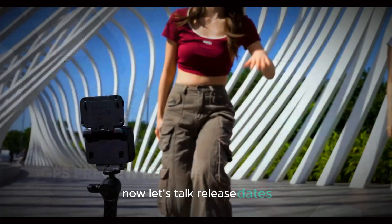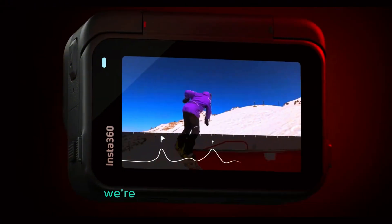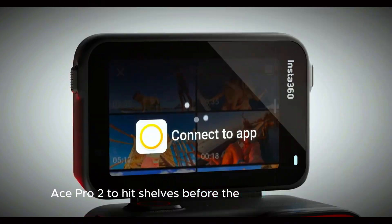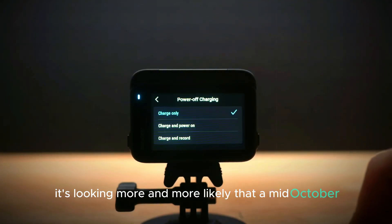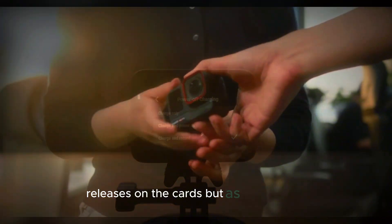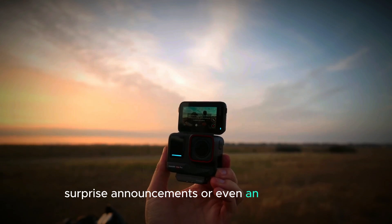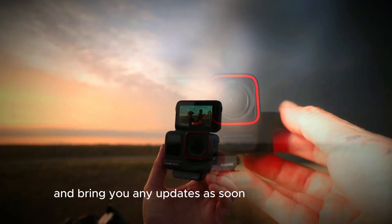Now let's talk release dates. As of right now, nothing official has been confirmed, but based on the leaks and speculation, we're not expecting the Insta360 Ace Pro 2 to hit shelves before the end of September. In fact, it's looking more and more likely that a mid-October release is on the cards. But as we all know, tech launches are unpredictable — there could be delays, surprise announcements, or even an early launch. We'll keep our ears to the ground and bring you any updates as soon as we hear them.